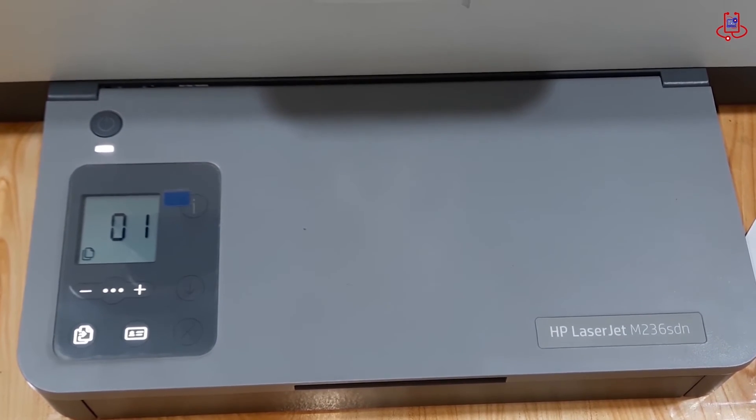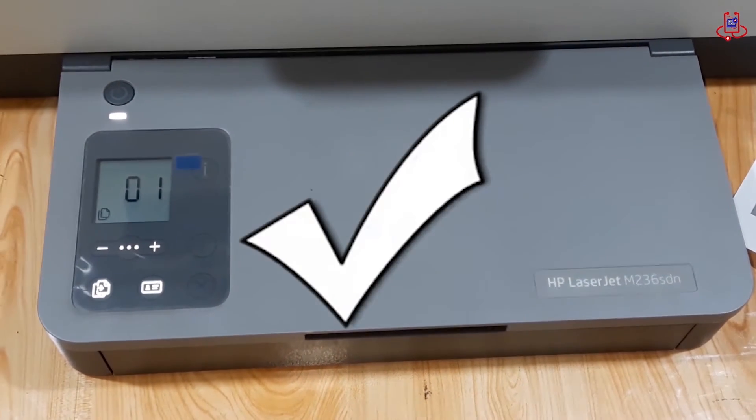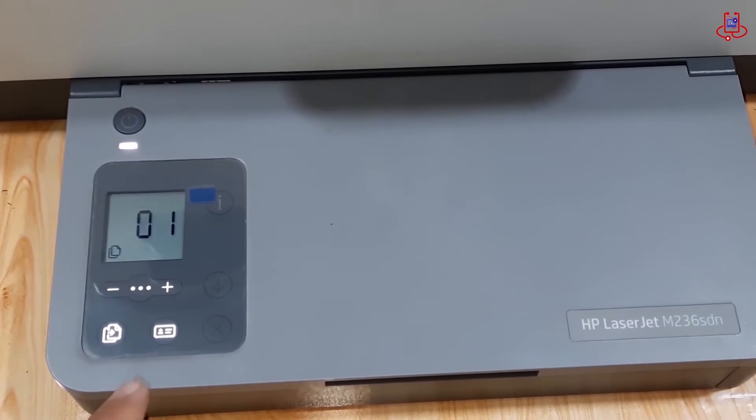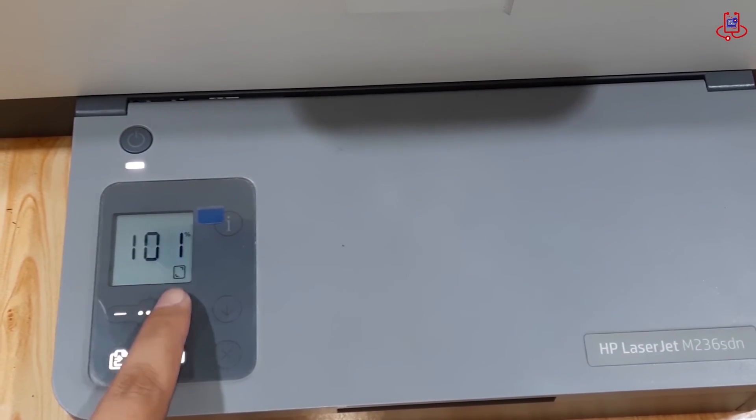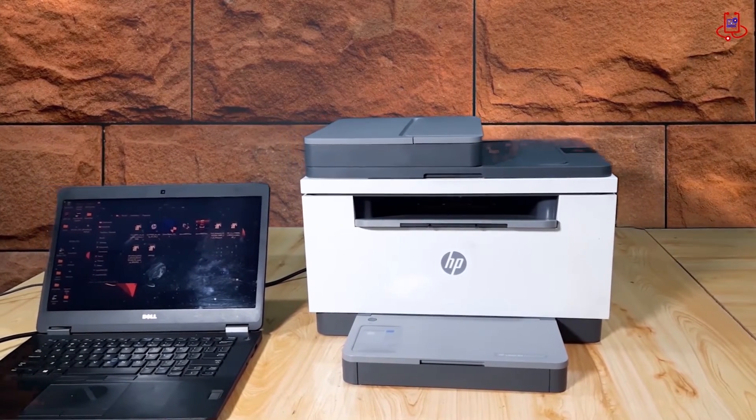You see, this issue was easily resolved by simply holding down the power button, and there was no need to replace the printer motherboard. However, if your problem is not resolved with this method and other methods like removing and shaking the cartridge, you will need to replace the printer motherboard.